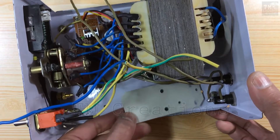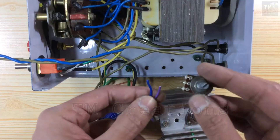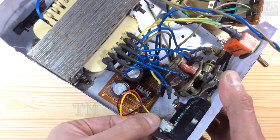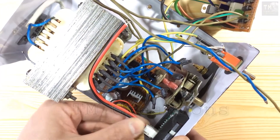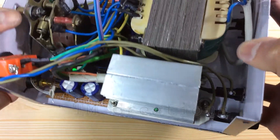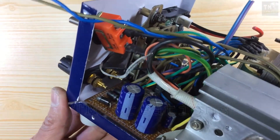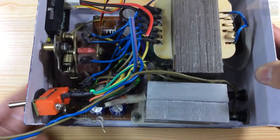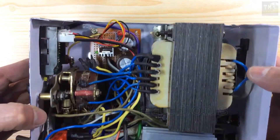I have fitted the transistor in a plastic base so that it does not touch the box. It looks very complicated, but it is not difficult to fit according to the diagram.